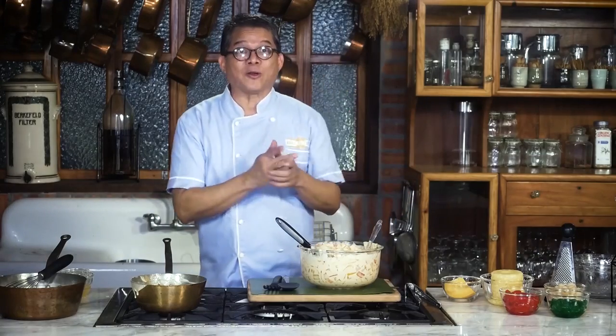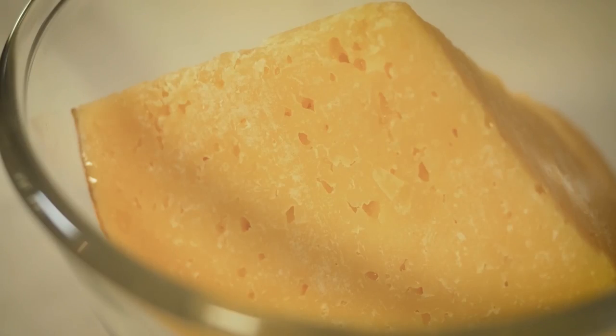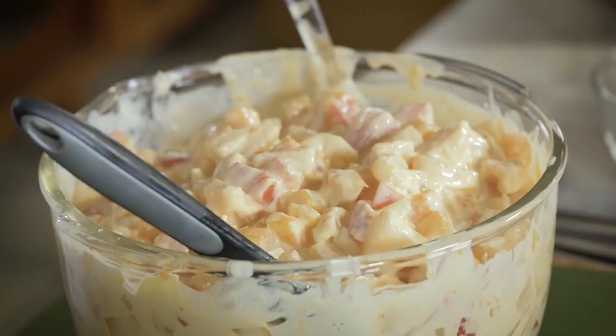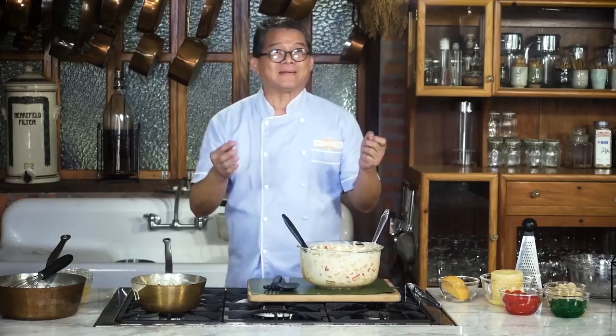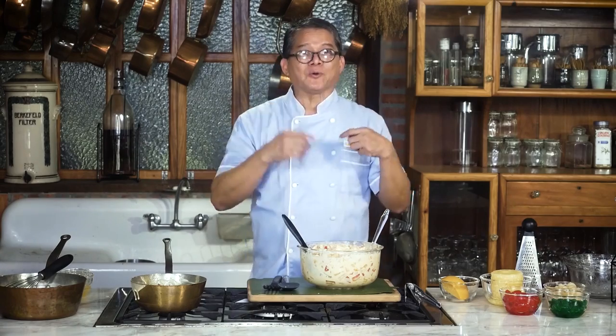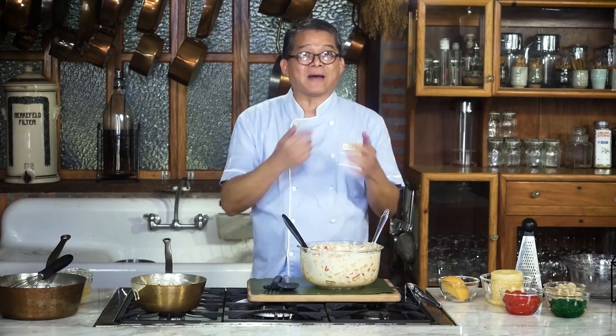And for good measure, I'm going to add queso de bola. So at this stage, this is your fruit salad. But remember, this is Christmas — this is special. I'm going to present it my way.